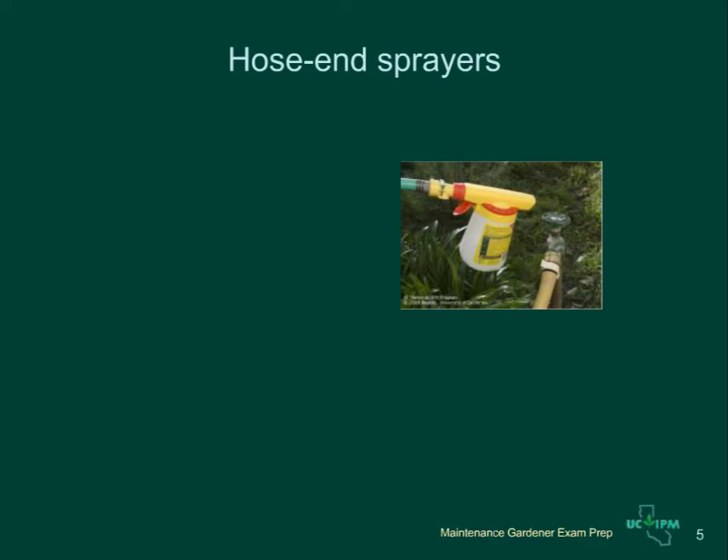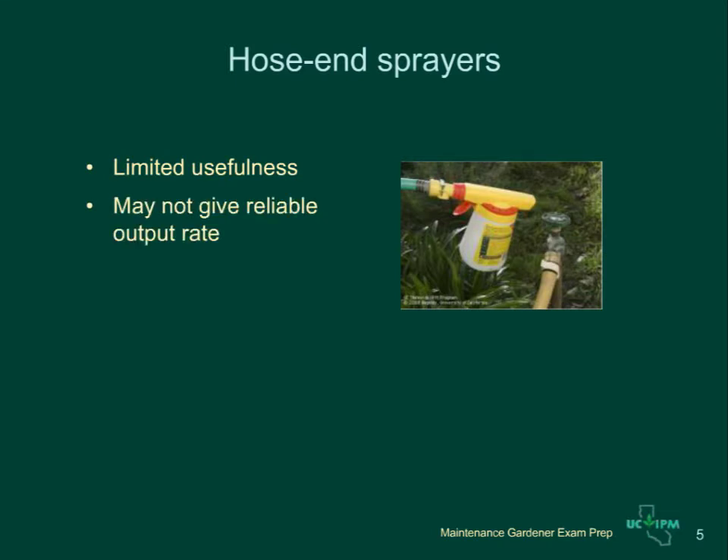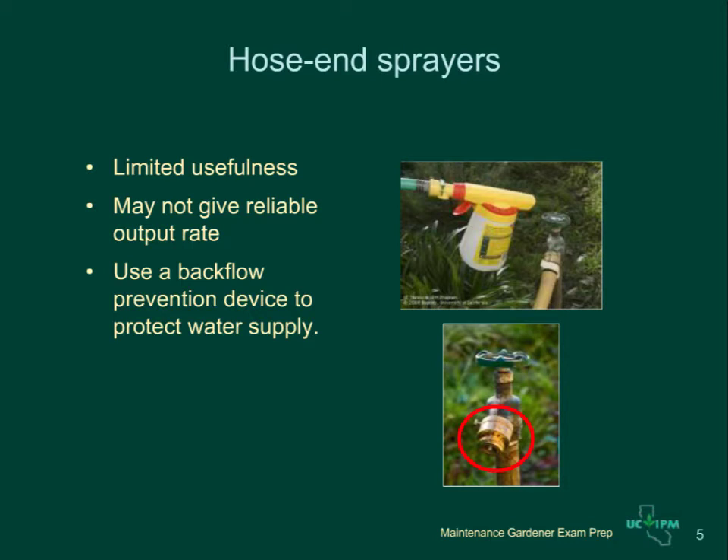Hose-end sprayers attach to the garden hose. They are easy to use but have some drawbacks — they are difficult to calibrate and the delivery might not give the desired rate of application depending on the water pressure. Also, there is a risk that uneven water pressure may move the pesticide back into the water supply. Install a backflow prevention device on the tap to prevent contamination of the water supply.